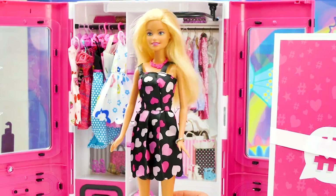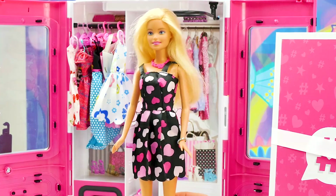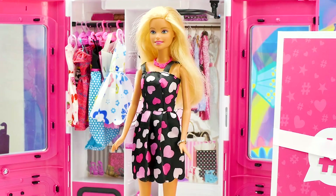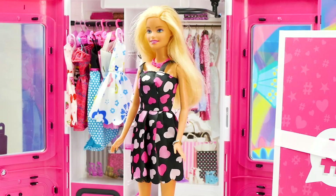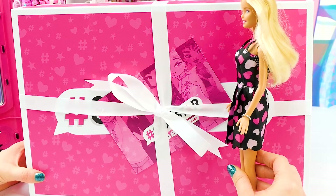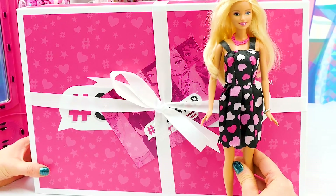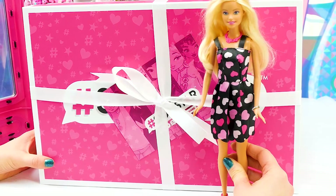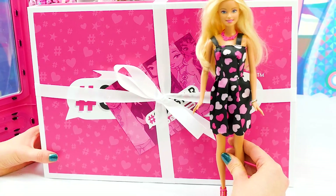Now, for today's video, we have a super special delivery from Snapstar. Snapstar are the coolest dolls ever, and to play with them, you need a phone. I'll tell you more about that in just a second. Let's look at the box. Inside this box could be six different dolls, and the cool thing about these dolls is that you can download the Snapstar Studio app and interact with the dolls through that. So let's get these girls open and see what they're up to.